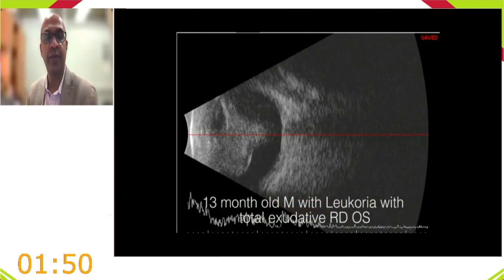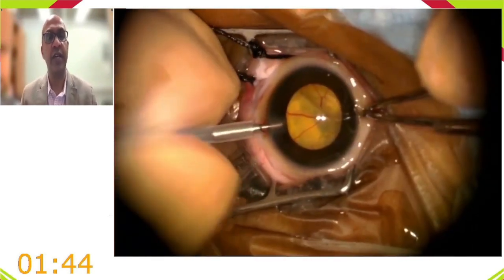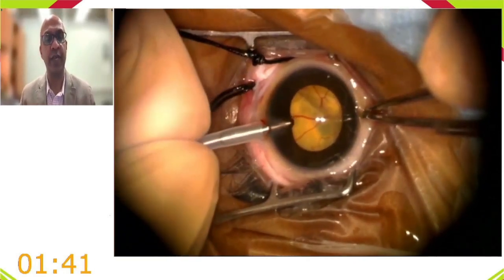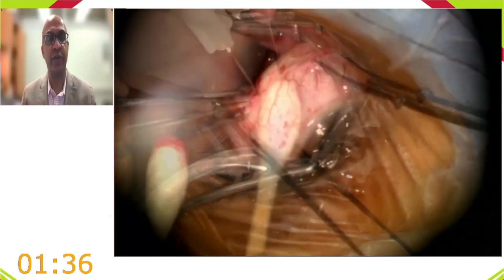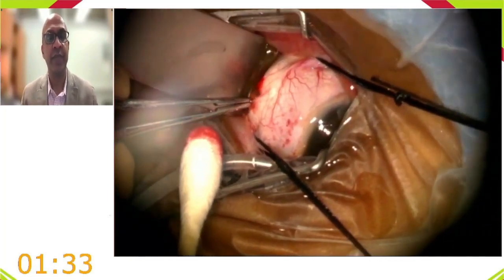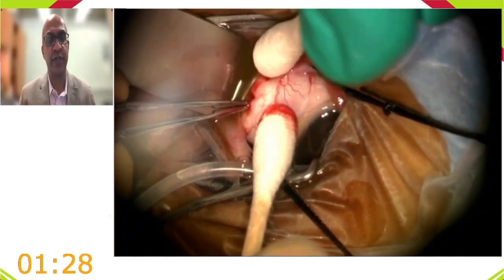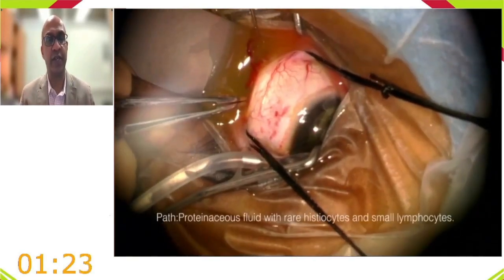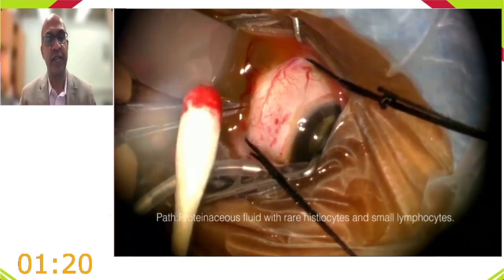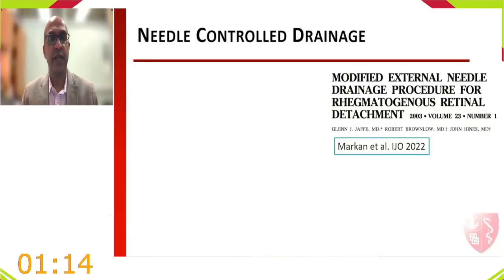A video is shown: a 13-month-old with leukocoria from Coats disease. An anterior chamber infusion elevates pressure, a scleral cut-down is made, and copious yellow proteinaceous subretinal fluid drains through the choroid. This scleral cut-down technique allows flattening of the retina and direct treatment of pathology.